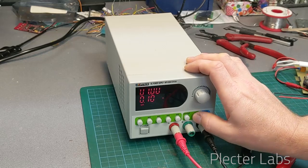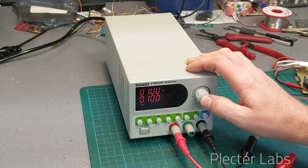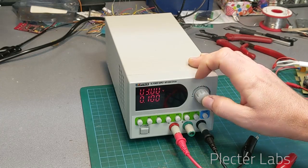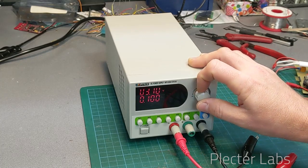You have to click to select which digit you are operating on and select it this way. So I'm back to 3.7 like we discussed before.